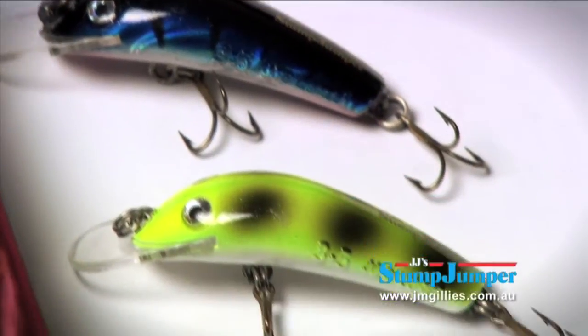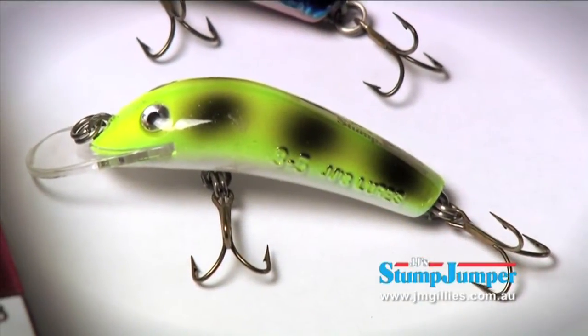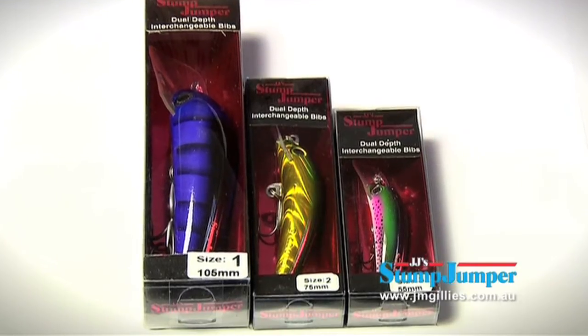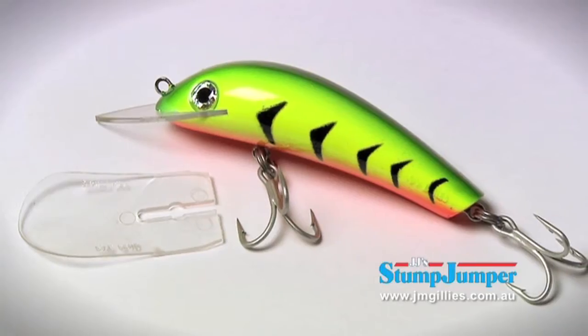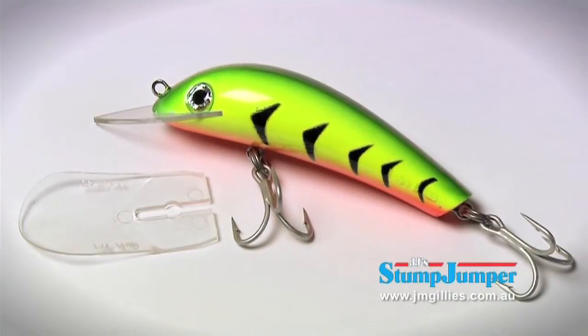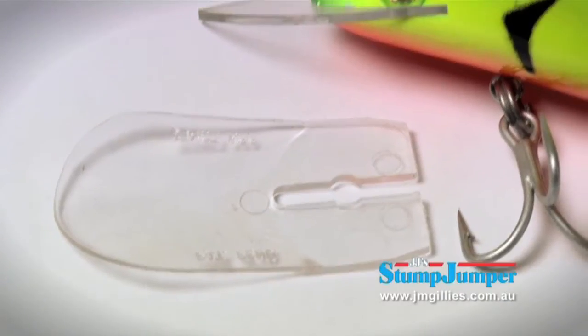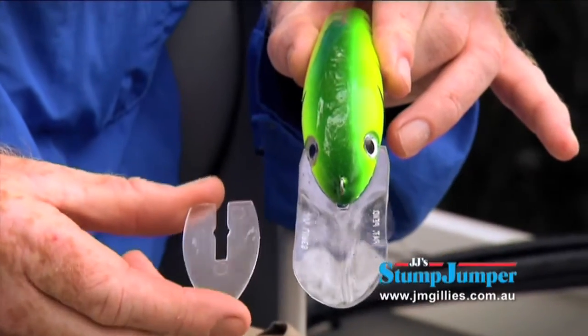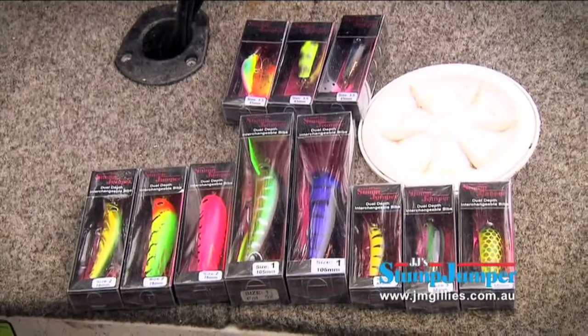The 3.5 is the tiny little one that you can use for bream or trout. The number three, two, and one all have an interchangeable bib system, which is a terrific idea because this deep diving bib isn't going to suit a lot of applications. So we can pull this bib out and put a smaller bib in that allows you to work this lure in a shallower situation. That's opened up Stump Jumpers way outside the Murray Cod market — for barramundi, golden perch, trout, bream, you name it, with the different sizes.